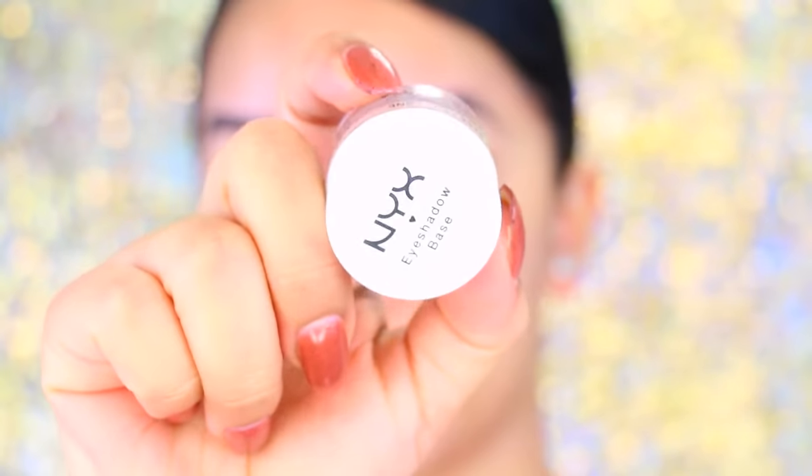It's a really pretty color — I love it — and I paired it with a rose gold glitter, which is definitely very appropriate for New Year's and is more on the girly, feminine side. I hope you guys enjoy this video, give me a thumbs up if you did. Okay, so starting off, I'm taking the NYX eyeshadow base and just applying that all over the lid.